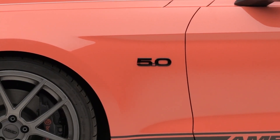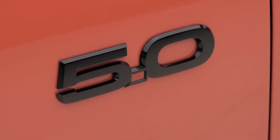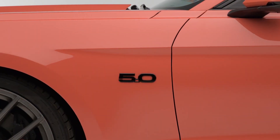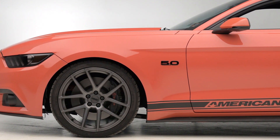Price-wise for the Ford Black Stick-On Fender Emblem for the passenger and driver's side of your S550, expect to spend just about $30, which is definitely a reasonable price without having to get custom with Plasti Dip and other paint jobs.